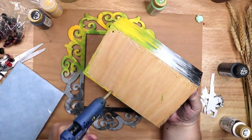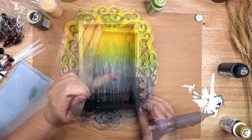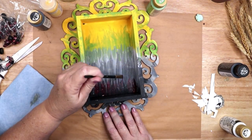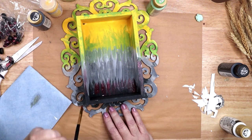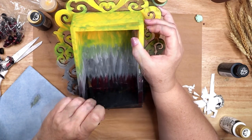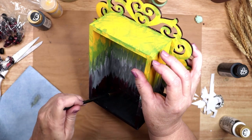The next step is to hot glue the wooden box on top of the frame. And then I went back in with watered down burgundy red paint. I had intended to add this originally but got distracted while chatting during the live stream that this footage was taken from. Luckily someone reminded me.